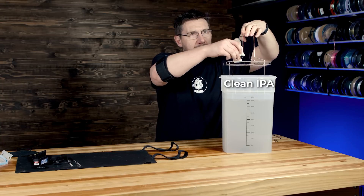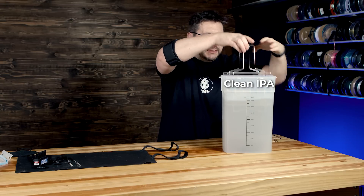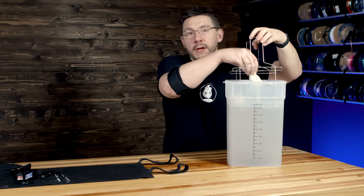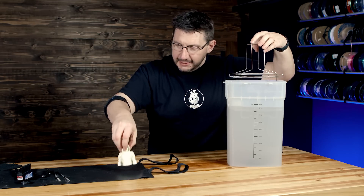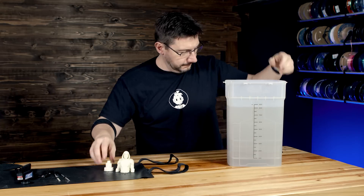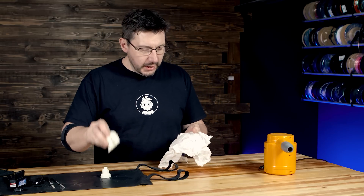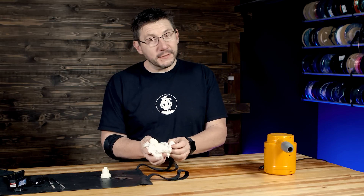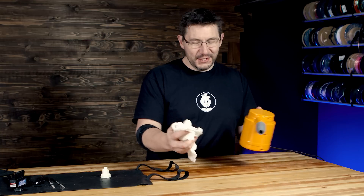We've got our clean IPA — there's the dirty and the clean. We're going to use the clean IPA and do this for two minutes. Two minutes is up. Let's take it out. Just like last time, we're going to use the air compressor to dry it off.